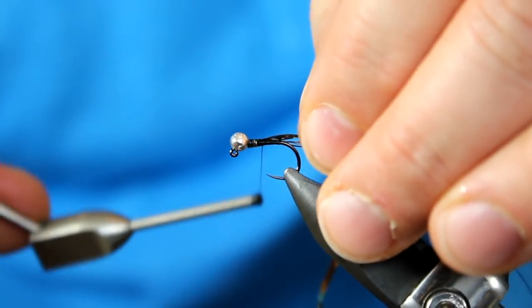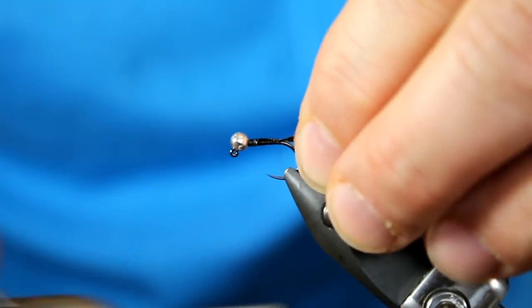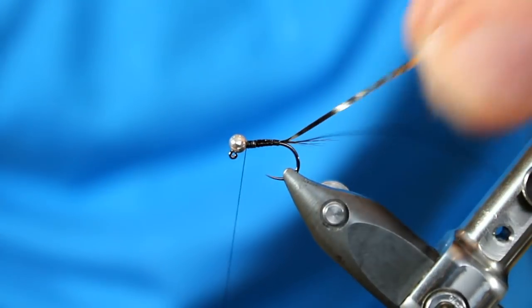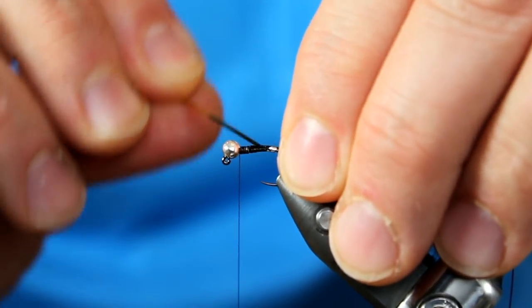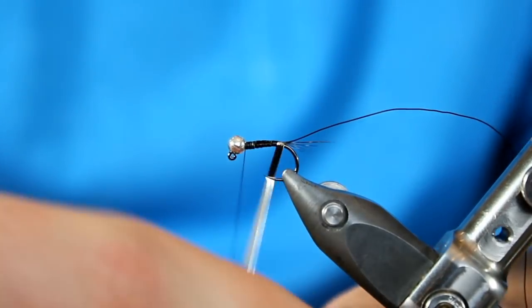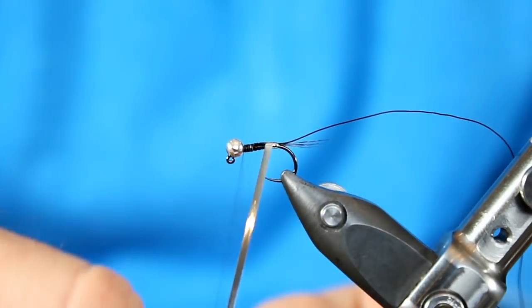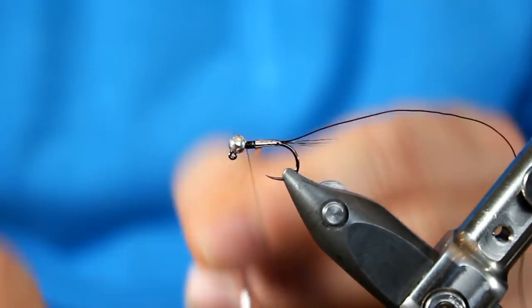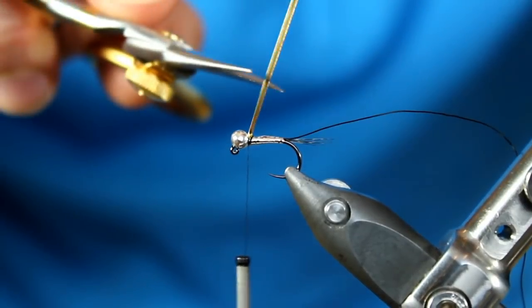I'm just going to get a couple of loose wraps in with the silver down. Once I'm sure I have it that way, I'm going to wrap back to about where the barb would be. Whenever my thread's hanging there and I know everything is correct, I'll wrap back forward. Now we just have two materials to bring forward. We first have our tinsel, and with your first turn be careful, because sometimes when you pull it tight it will kind of play with those tail fibers. So I want to just angle it forward and then down, and continue the rest of the way. I don't want my wraps necessarily touching — I want them just kind of going over the previous wrap. It's going to taper the body a little bit. When I get up to the bead, we just need a couple of wraps to lock it in place, and we'll snip it away.